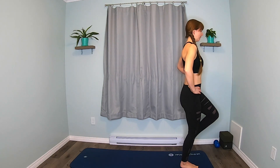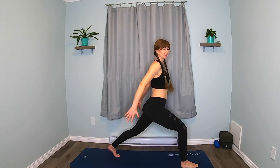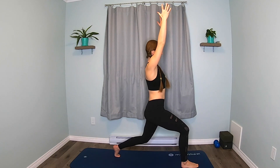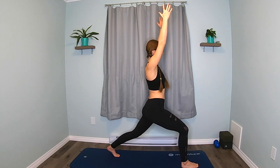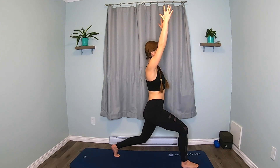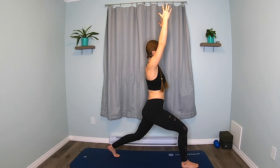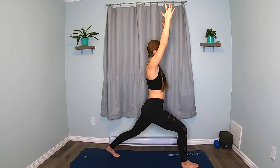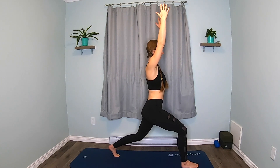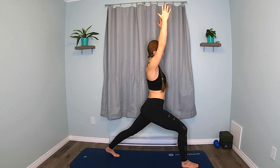We're going to step that leg back. Pull up. Reach the arms up. Start to bend and stretch just your back leg — push, bend and push. You can adjust how far apart your legs are for your lunge — make it work for you. Last four, three, two, one.